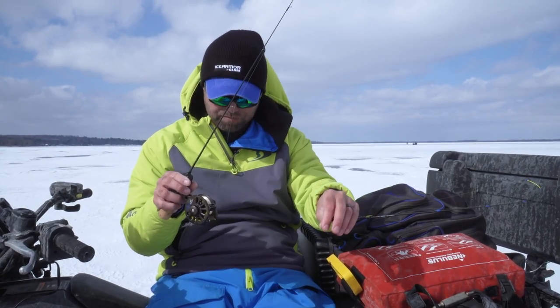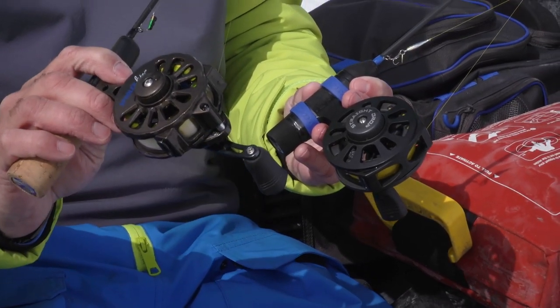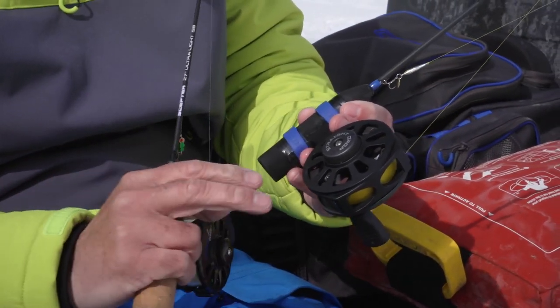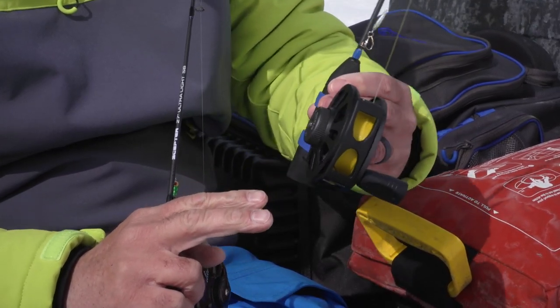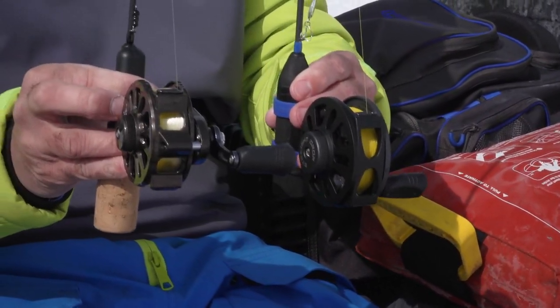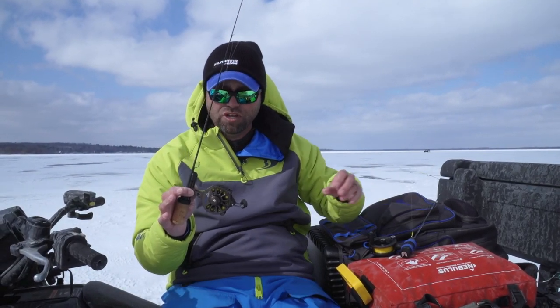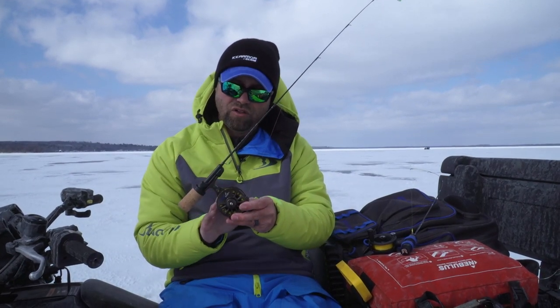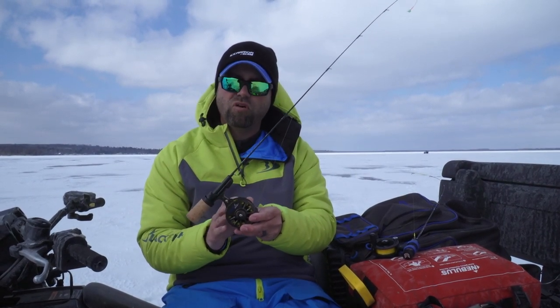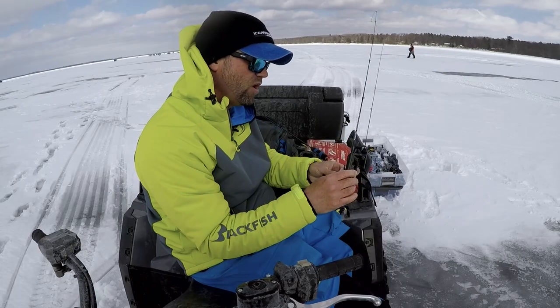So line twist and speed are super important. I'm dealing with one-to-one or two- to three-to-one gear ratio reels — not spinning reels where you can reel up extremely fast. With a one-to-one or two- to three-to-one ratio, your retrieve is going to slow down. So in many ways, this reel, in my opinion, will outperform spinning reel types if you're targeting finicky fish or shallow water fish.